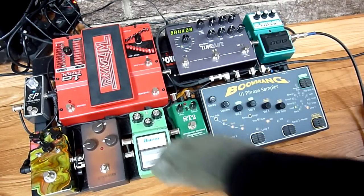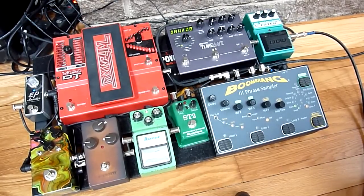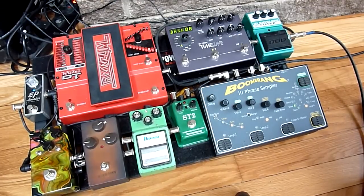I have an 80s Tube Screamer, which I keep pretty low. And next is a Love Pedal Eternity — very warm pedal. I have more gain on this, but it's still kind of a clean sound.